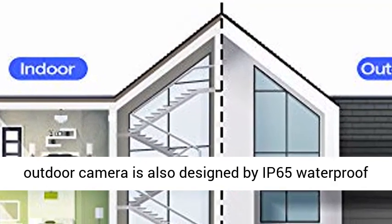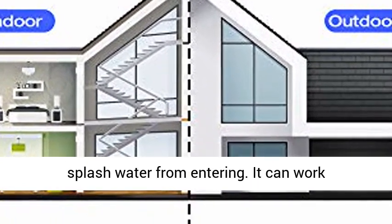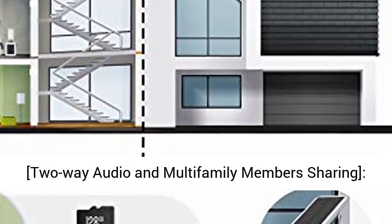The outdoor camera is designed with an IP65 waterproof system, which can completely prevent dust and splash water from entering. It can work unaffectedly no matter how heavy the rain is.